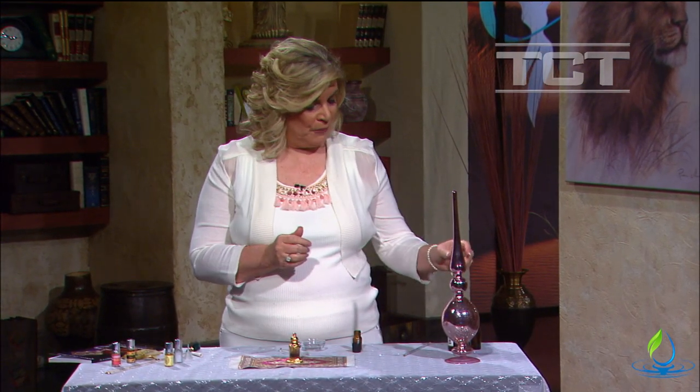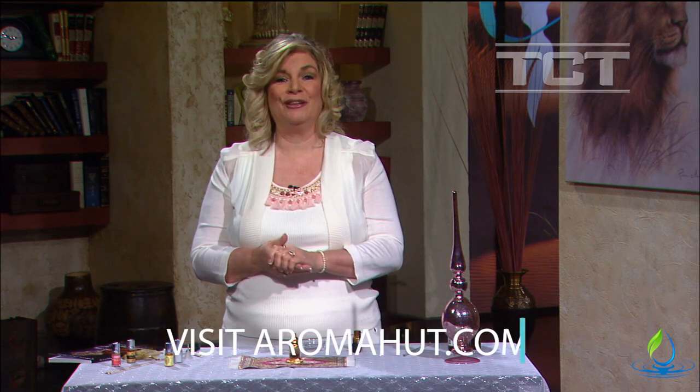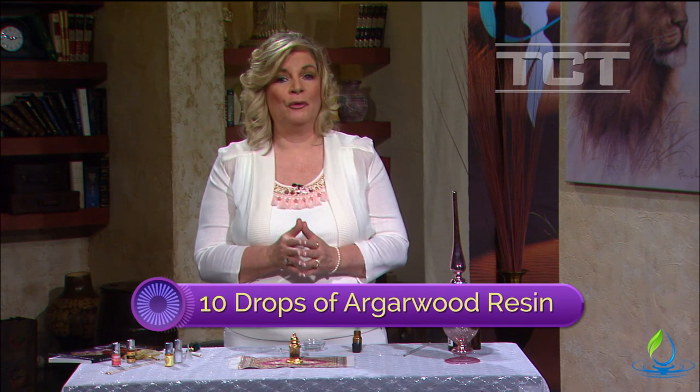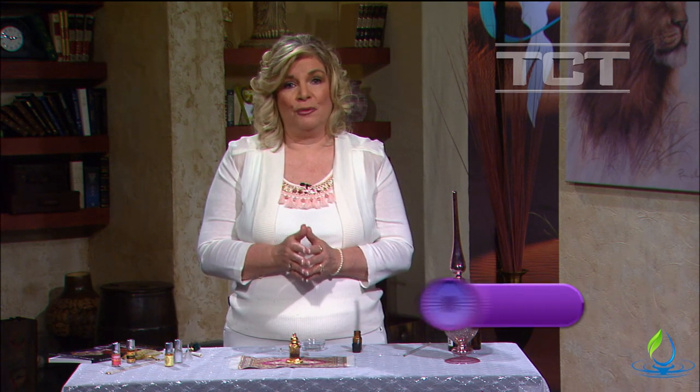If you don't have ambrette seed absolute, you can substitute it with another oil such as carrot seed or cardamom. The recipe calls for a hundred drops of sandalwood, which is quite a lot, and if you're on a tight budget you may not want to use that much. The full recipe is: one hundred drops of sandalwood essential oil, ten drops of agarwood resin or pure oud, and one drop of ambrette seed absolute.